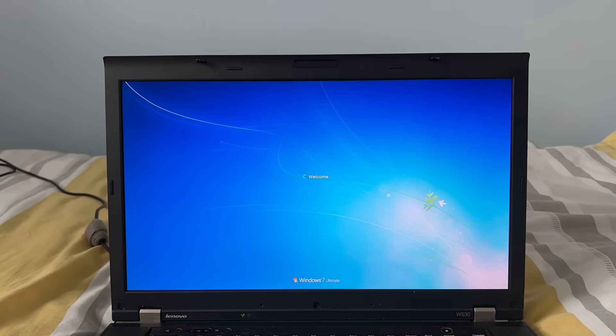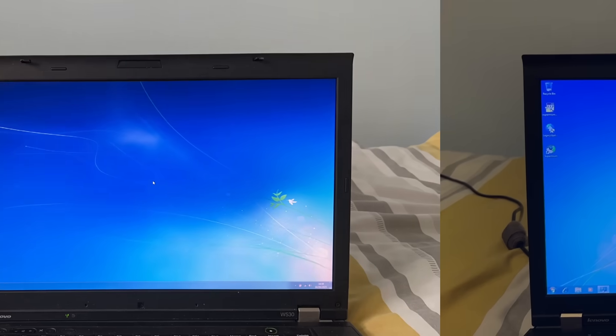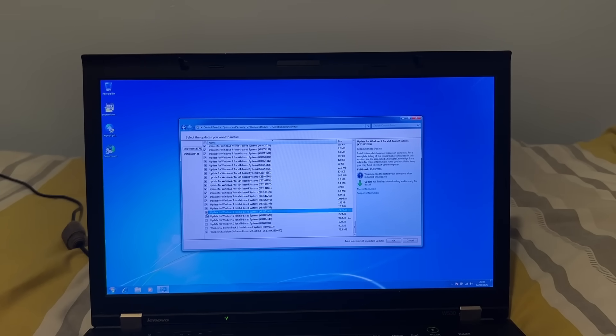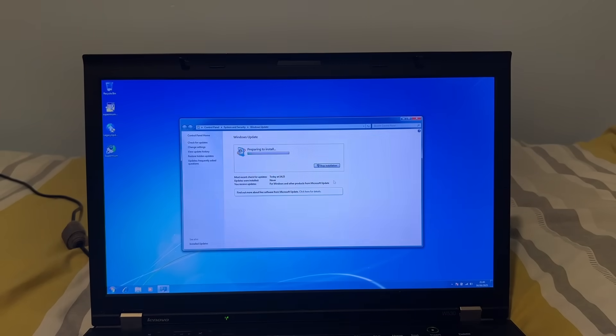Now it's time to install all of the updates available for Windows 7 using a tool called Legacy Update. Legacy Update restores Windows Update functionality, allowing you to download all Windows 7 updates without issues — well, maybe not without any issues, but maybe just a few. Legacy Update also supports older versions of Windows such as Windows XP and Windows Vista, and was also featured in my previous Windows Vista video. Now that Legacy Update has successfully installed, just take a look at all these updates I'm able to download. If it weren't for Legacy Update I wouldn't have access to all of these, due to Microsoft taking down the servers that host them.